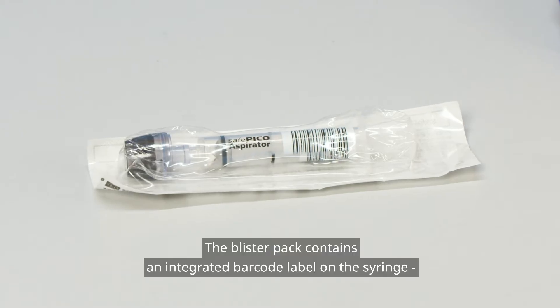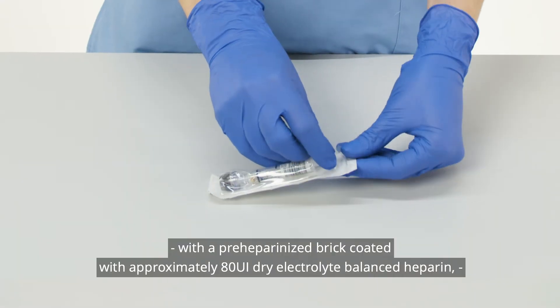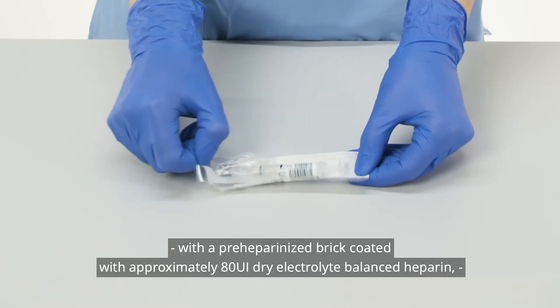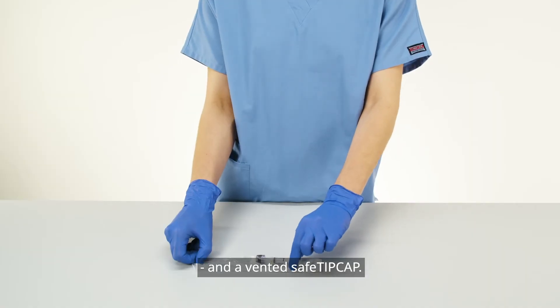The blister pack contains an integrated barcode label on the syringe with a pre-heparinized brick coated with approximately 80 UI dry electrolyte balanced heparin, a mixing ball, and a vented safe tip cap.